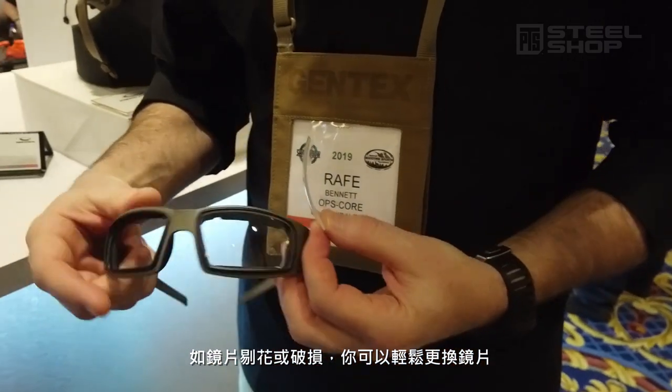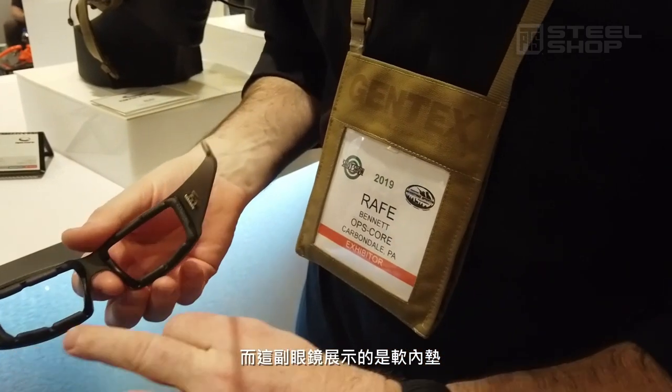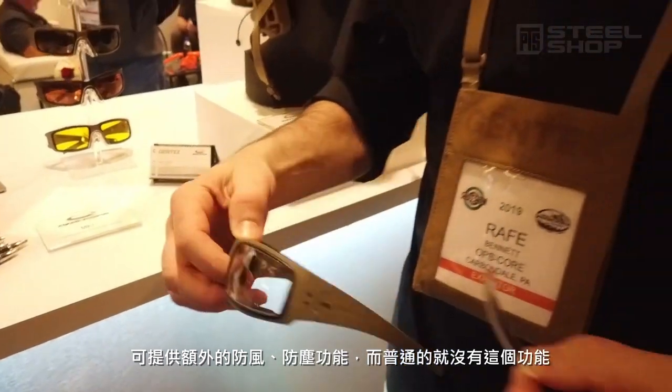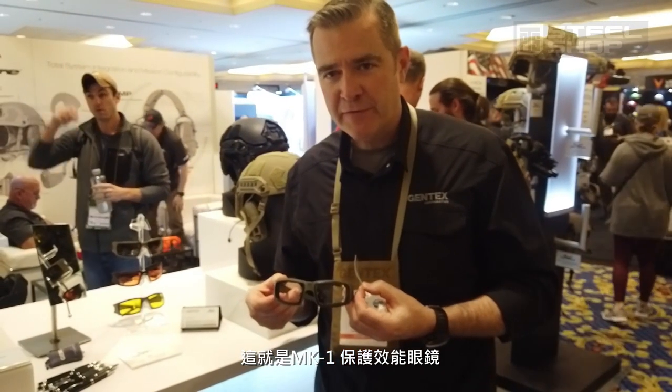You can also replace the lens if it gets damaged or scratched and you're good to go. We have two different types of inserts. These glasses show the foam inserts — they provide a little extra dust and wind protection around your face. And then the standard inserts are just the rigid frame. These are the Mark 1 Performance Protective Eyewear.